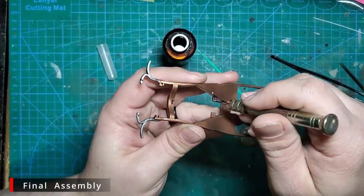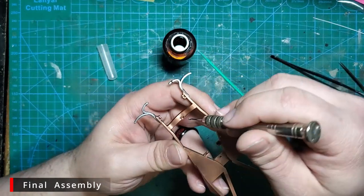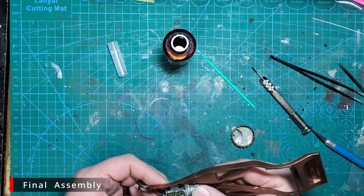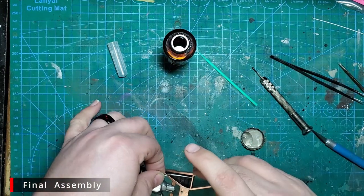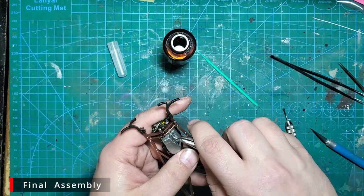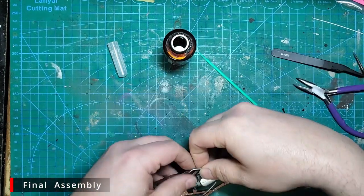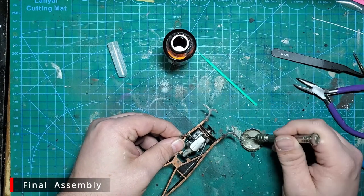Now that the engine is completely assembled, we're going to glue it into the frame — there are two mount points at the back and one in the front. We're going to take our exhaust that's all painted up, work it into the frame first, add some glue to the front where it goes into the manifold and glue that into the engine. Repeat that process for the other side.